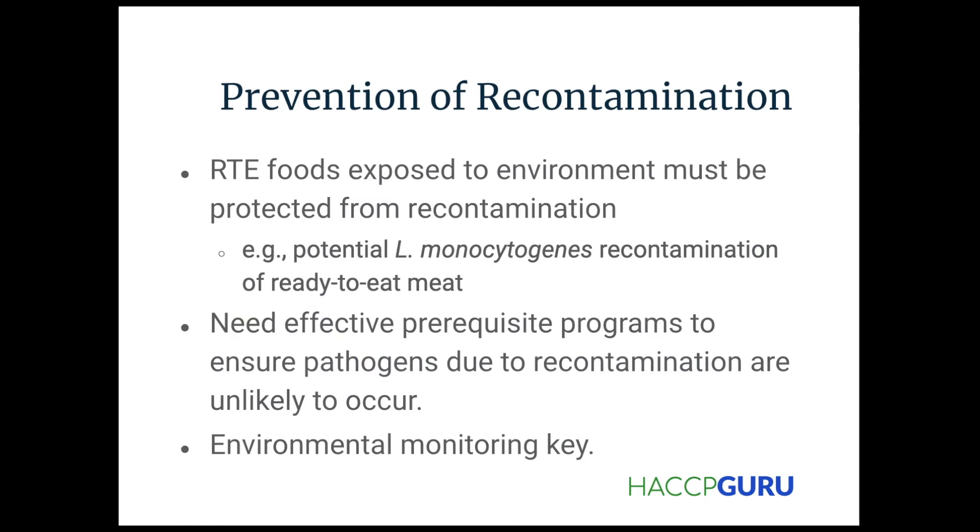The prevention of recontamination: ready-to-eat foods exposed to the environment must be protected from recontamination. After we've gone through all those food safety measures, we need to make sure we're getting our return on our investment on the back end — after the kill steps. We need effective prerequisite programs to ensure pathogens due to recontamination are unlikely to occur.